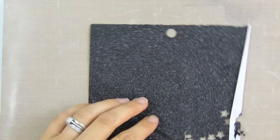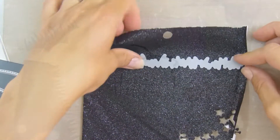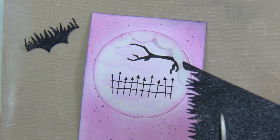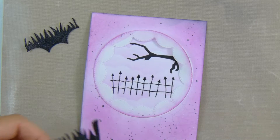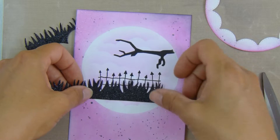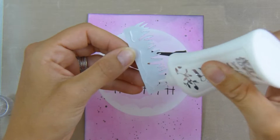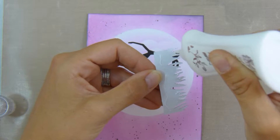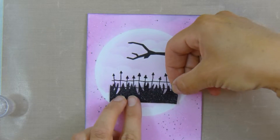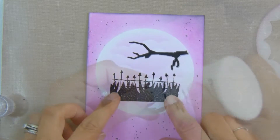Now for my grass I'm going to use my Lawn Fawn grassy border and some American Crafts black glitter paper. That's going to be the base for my little cat to sit on — a lot of it will get covered up by the cat and the border around the edge — but I thought it was a nice glittery touch because I love a bit of glitter. I wanted to keep everything in the scene black to give it a cohesive silhouette look against the clouds.